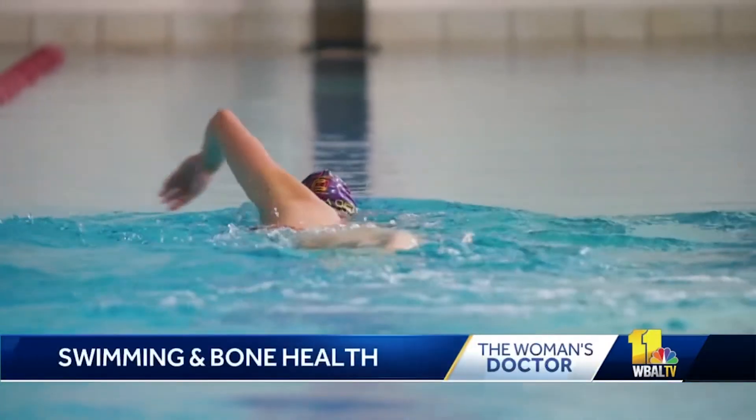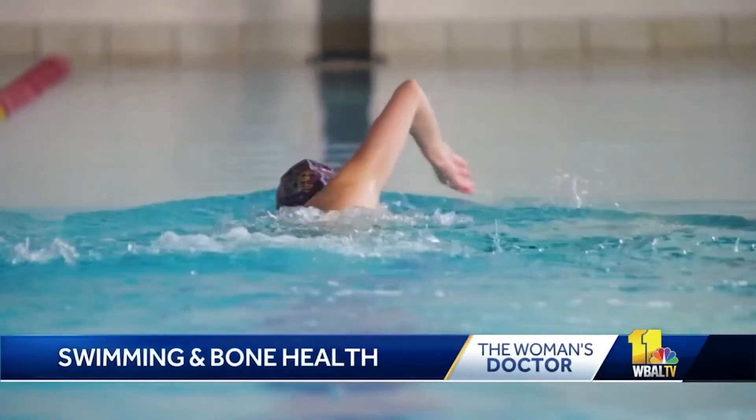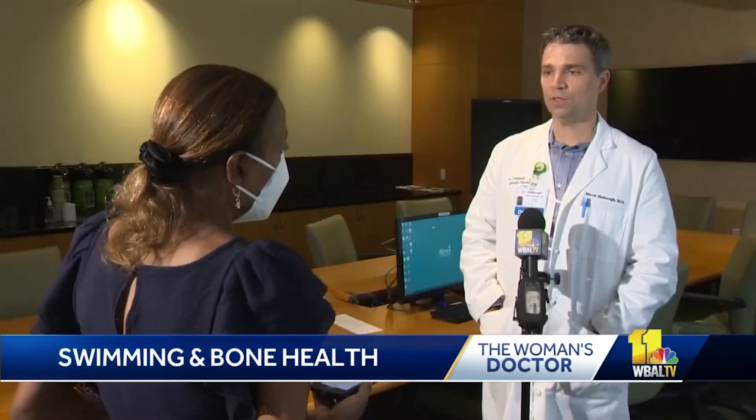In today's woman's doctor: how swimming can help your bones and joints. For those with osteoporosis, a disease that weakens the bones, swimming can be helpful because it's a non-weight-bearing exercise. Mercy Medical Center's Dr. Mark Slabaugh says it's also helpful for patients with joint issues.